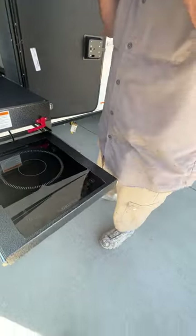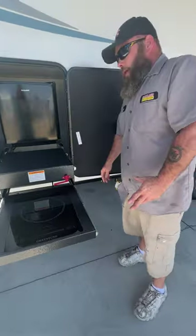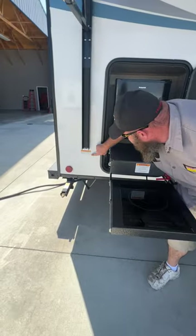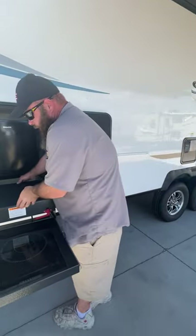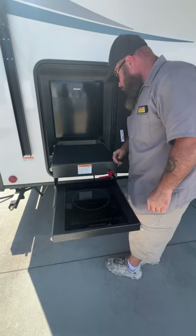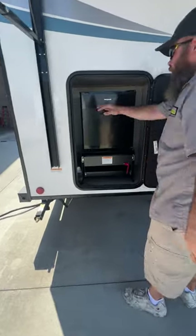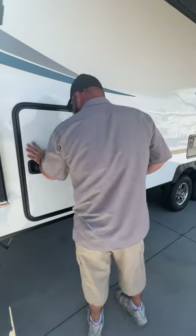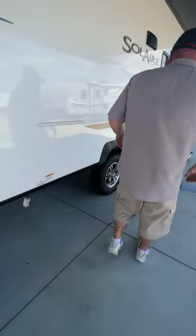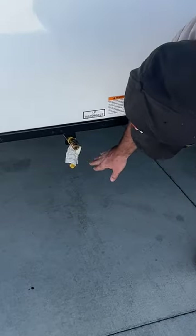It works pretty quickly. There is a warning here about the outside cooking area — basically when you're using this area, they recommend that your awning should be in. This here can come out if you want — it's just a nice little cutting board area. This is 110 only, so you do have to be plugged into shore power for this to have power. It does have a railing if you want to get an aftermarket barbecue grill, and it has an LP quick disconnect to hook up for that.